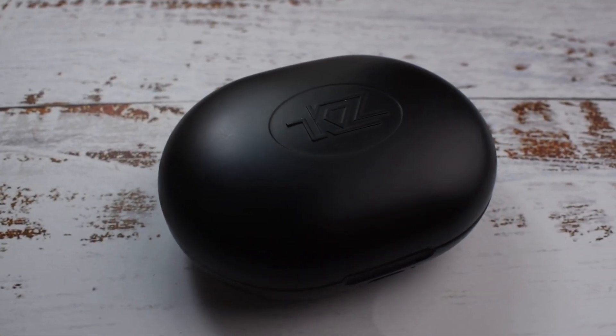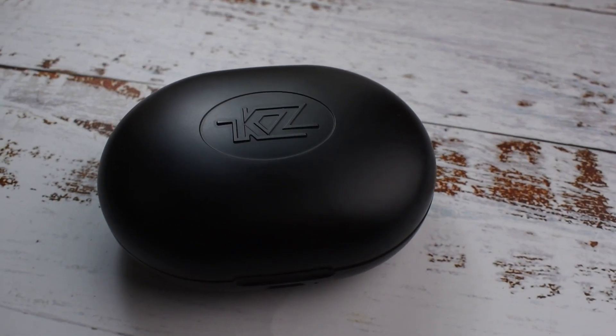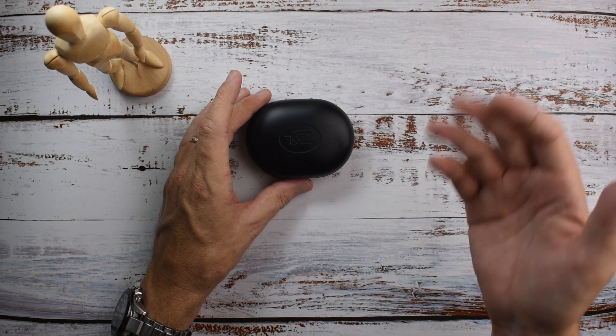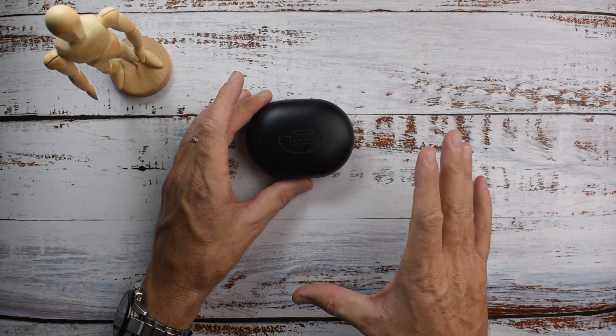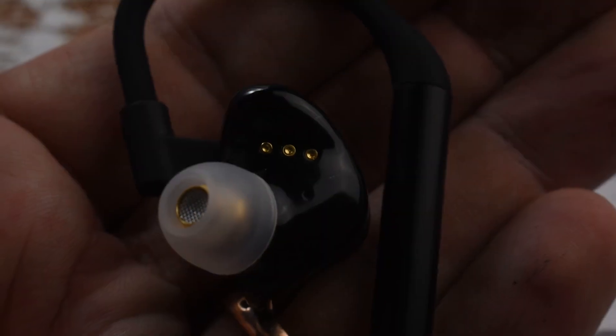These have got a really tidy bass — a punchy, tidy bass with a pretty good sub-bass rumble. It's very controlled, not a boomy or bloated sound at all. It's very clean bass but quite powerful. That's a strong point.